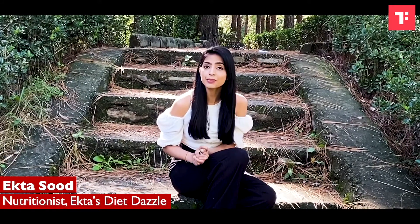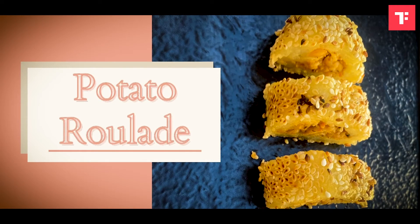Hi, I am nutritionist and lifestyle coach Ekta Su, and today I am going to show you how to make potato roulette, exclusively for Thyme's food. This recipe has a rich and warm taste of filling and crunchiness of sesame seed, which is a great combination. You can enjoy this recipe with your family as an early dinner or as an evening snack. So, let's get started!